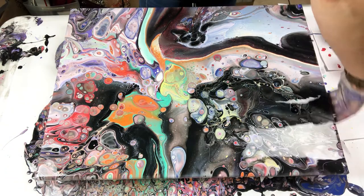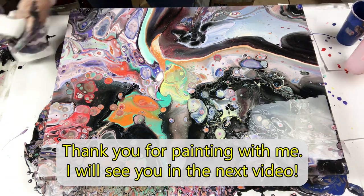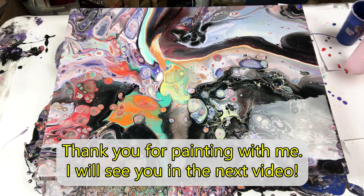I hope you have enjoyed this video. Please give this video a thumbs up and let me know what you think. Thank you for painting with me and I'll see you in the next video.